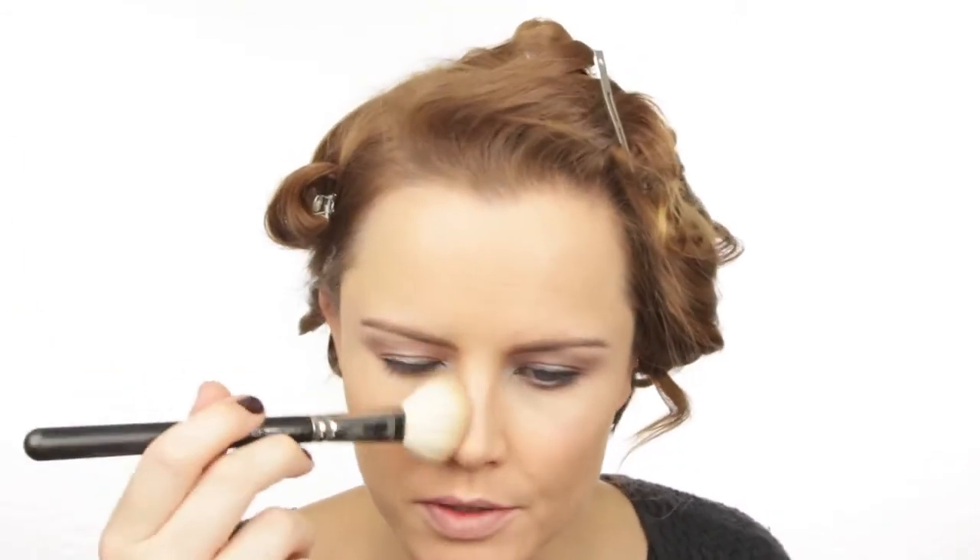For highlighting I'm using the NC15 Studio Finish Concealer with the concealer brush and just popping a touch on the nose and a little bit under the eyes and around the lips. Contour time — using MAC matte bronzer and an angled brush, I contour the hollows of my cheeks, along the jawline, and a little bit on the side of my nose.